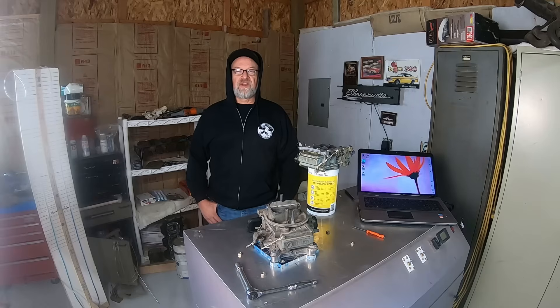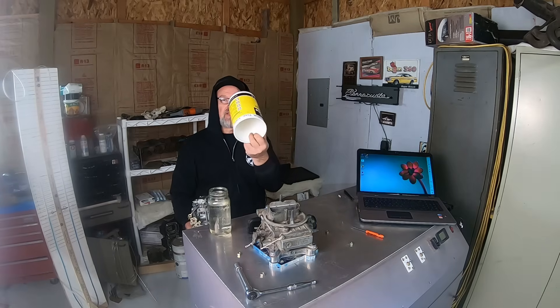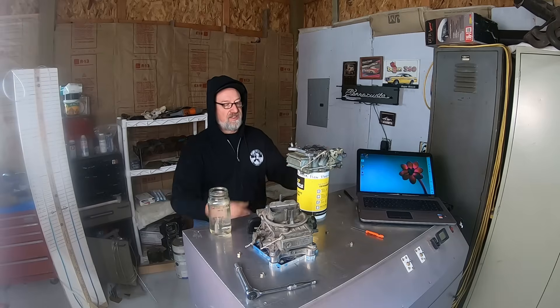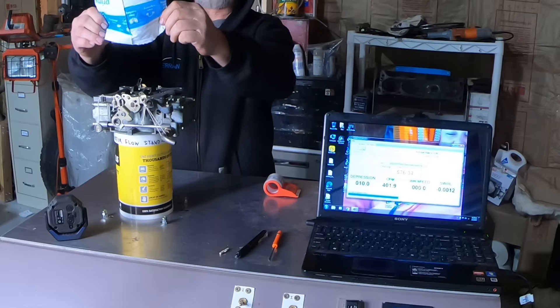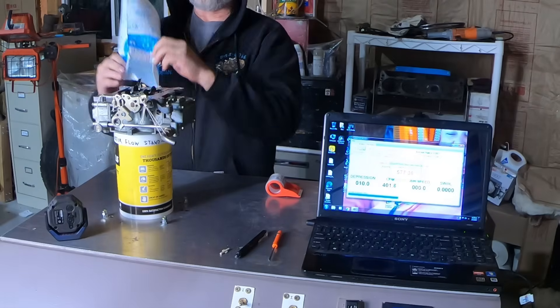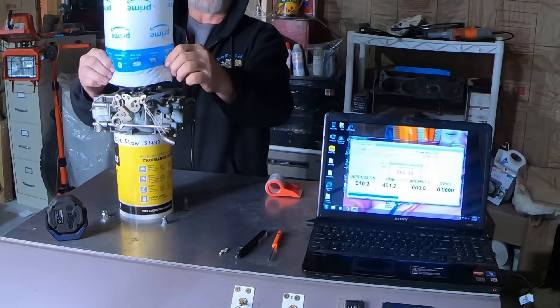You might remember my last video where we had some interesting CFM flow numbers. Today we're clearing things up. On my previous test, I did a quick and dirty upside-down flow test, which basically meant the air was being pushed up and brought out through the top of the carburetor, instead of being pulled down like an engine would normally pull air through a carburetor. That and my flow bench was inaccurate. The results — the numbers were way off.